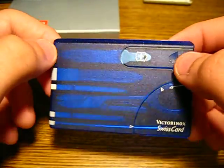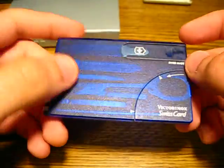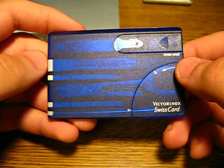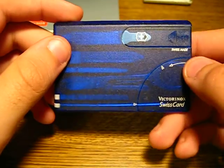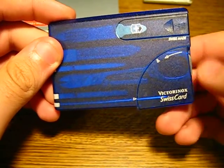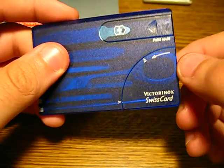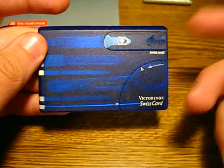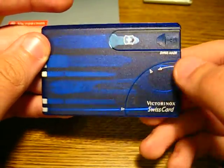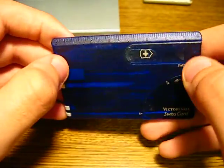Hey guys, got another review for you. This is a Victorinox Swiss card. I got this in a trade not too long ago. It came the same day as my Dragonfly. You guys saw the video of the Dragonfly and the Victorinox — too many things I got.